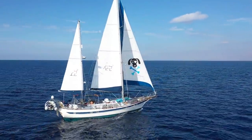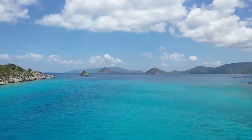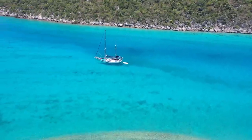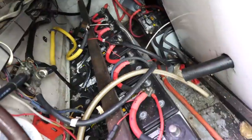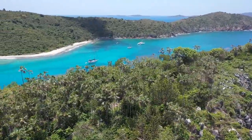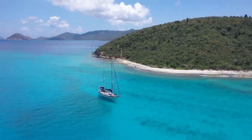Most people dream of the glamorous vagabond lifestyle of cruising around the world, but there is a lot of planning, preparation, and sweat equity to get to that point. In this video we are going over everything you need on a boat to truly live off-grid, and what living off-grid really means on a sailboat.